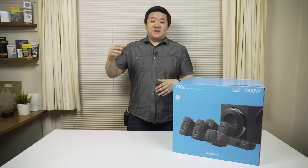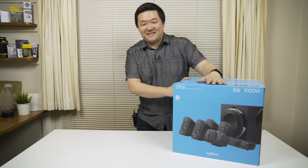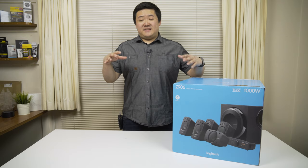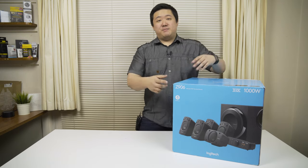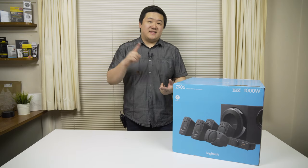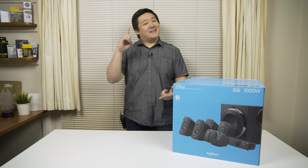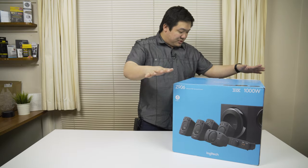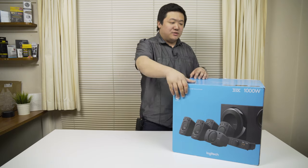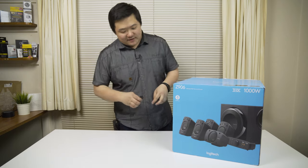Hey guys, James here back with another video, and today I have an unboxing of this guy. I've been waiting so long to get this unboxing out. This is the Z906 by Logitech. It is a 5.1 surround sound system, it's a thousand watts, it is THX certified, and it is big and it packs a lot of punch. This is the new 2017 version — the boxing is different, it's got the new Logitech branding. Let's get into it, let's see what's inside.